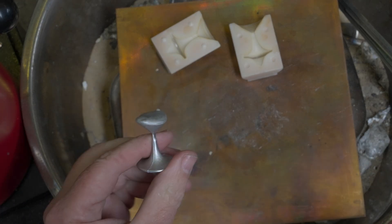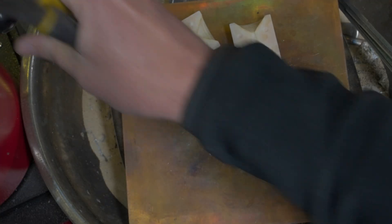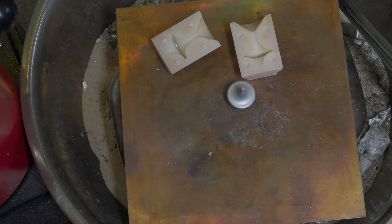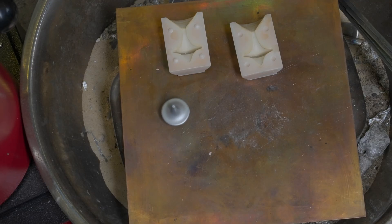Remove the pouring basin. A bit agricultural, I know. Let's see if it spins. Spins well. Winner winner chicken dinner on that one.